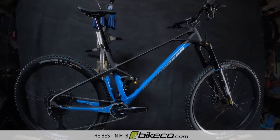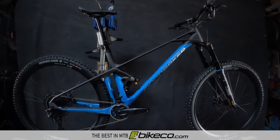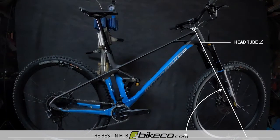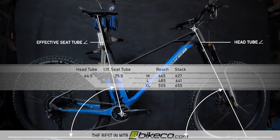Mondraker's forward geometry was the impetus for the longer, lower, slacker design evolution over the past several years. The Foxy has a 64.5 degree head tube angle with an effective seat tube angle of 75.5 degrees. Reach is 465mm on the medium, 485mm on the large, and 505mm on the extra large.